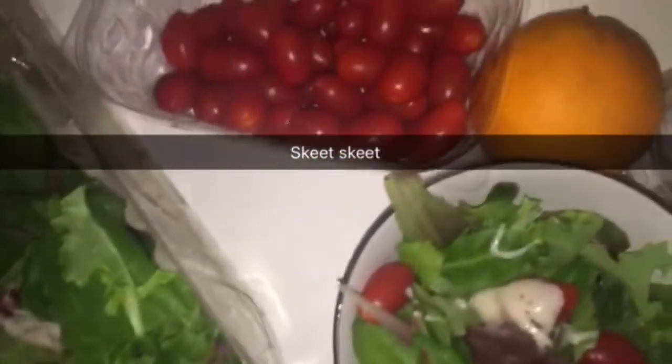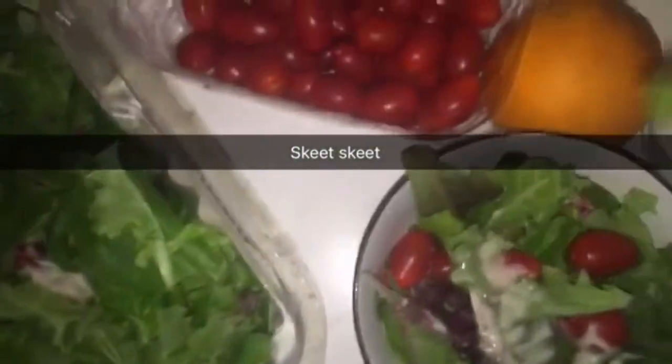Just throw it in there, get it all in there. And remember, do not stir whatsoever. Just let it sit there on hot.